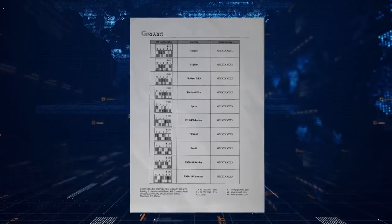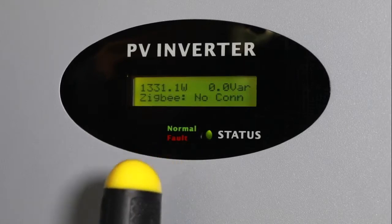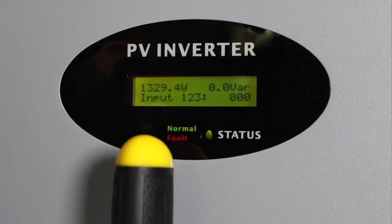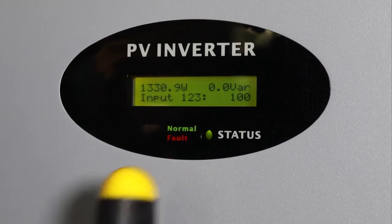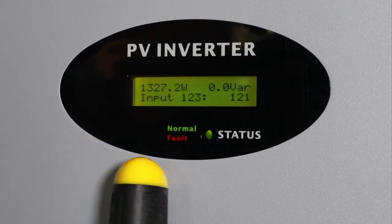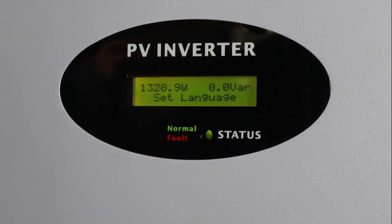To avoid random parameter changing, the MTLS series inverter includes a code verification process. First, single knock to switch the screen item to settings, then quick double knock to enter the code verification interface. Quick double knock again to make the number blink, then single knock to change the number. Quick double knock to shift the cursor. Set the code to 123 accordingly. Finally, triple knock to confirm, then you can access the parameter change interface.